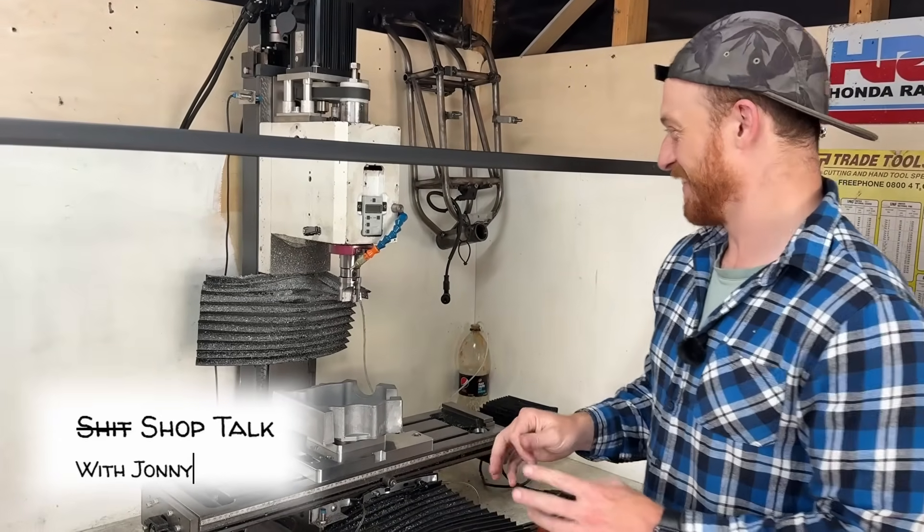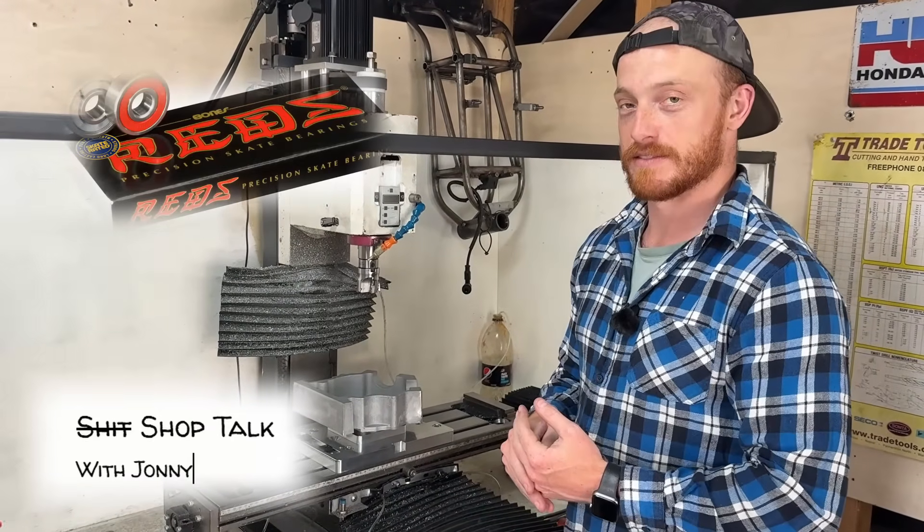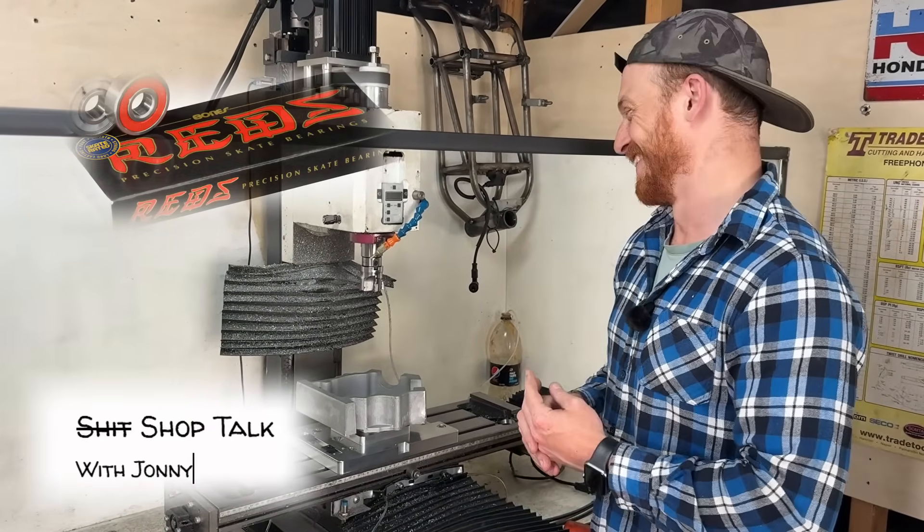So you're saying all those years I was skateboarding, I overpaid for Bones bearings? Yeah, dog.